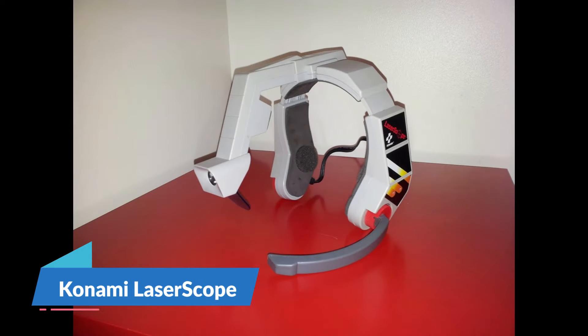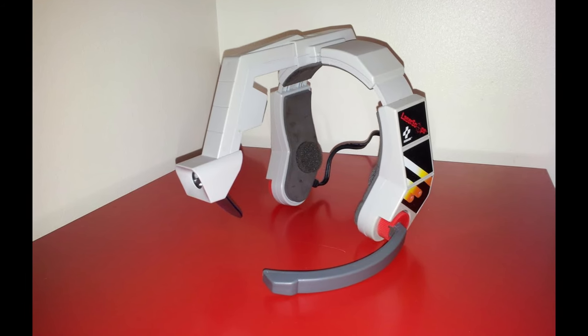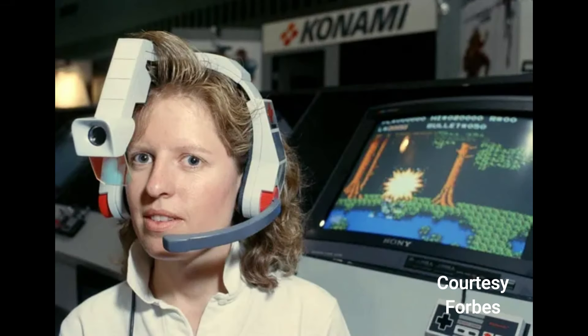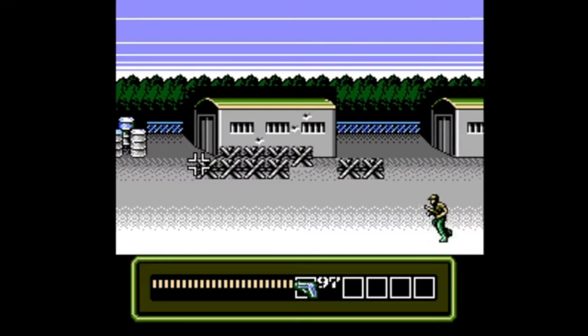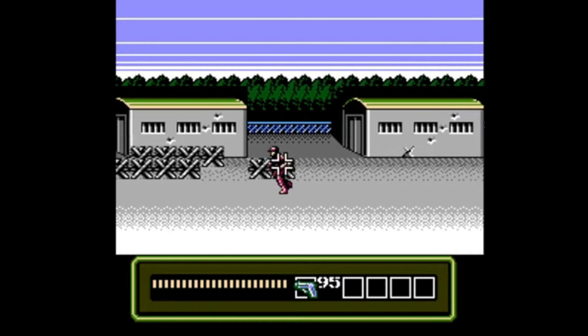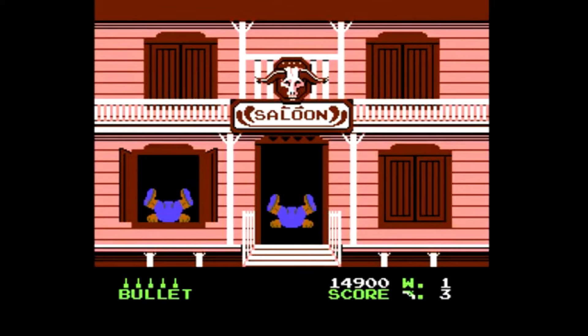We're going to start with the Konami Laser Scope, which looks like what would happen if you asked ChatGPT to draw you a headphone set that would have been used in the early 90s. This accessory was first released in Japan in 1991, where it went by the name Gunsight. It was designed explicitly for the game Laser Invasion, but it also worked with any game that used the zapper gun, meaning you could play Wild Gunmen or Duck Hunt with it.